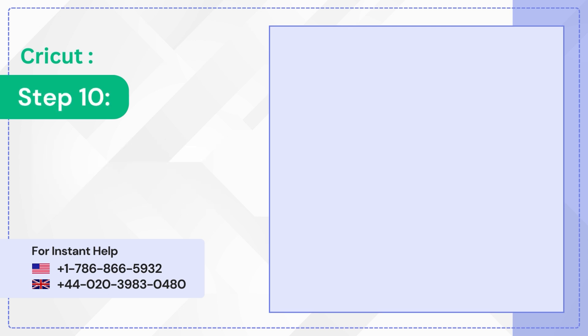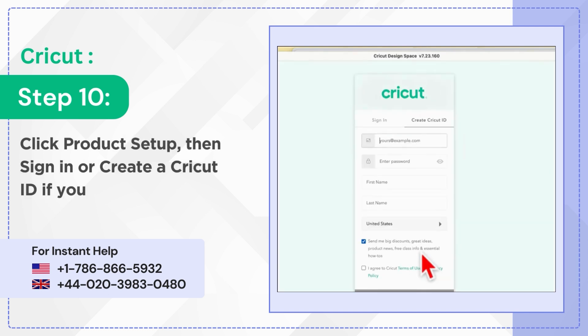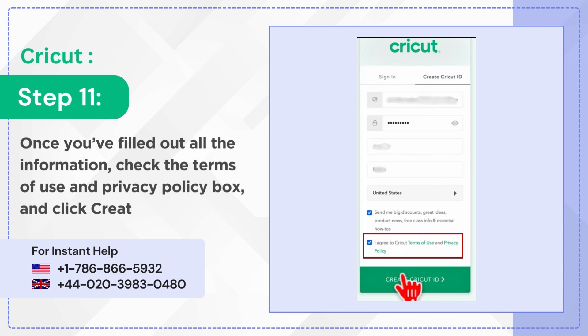Step 10: Click Product Setup, then sign in or create a Cricut ID if you do not have one. Step 11: Once you've filled out all the information, check the Terms of Use and Privacy Policy box and click Create Cricut ID.